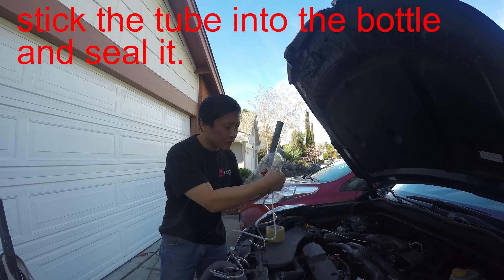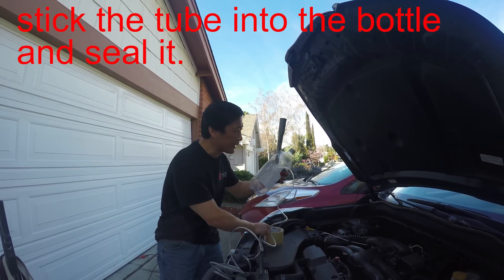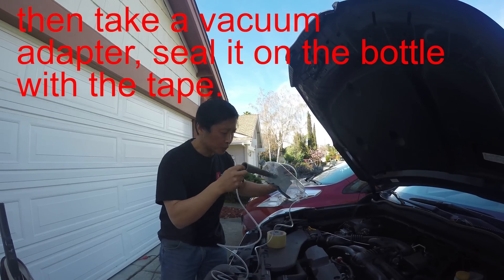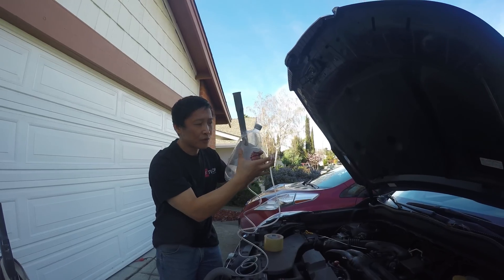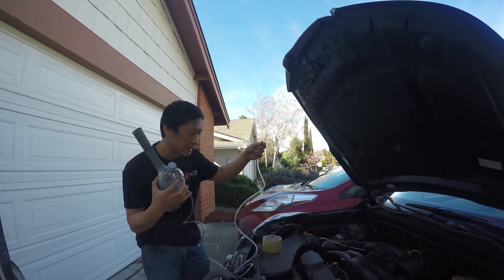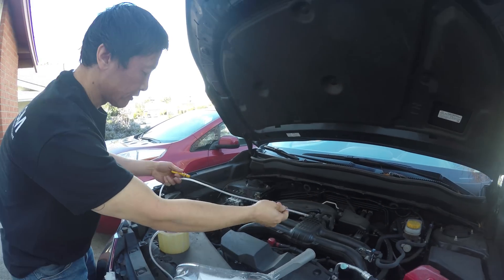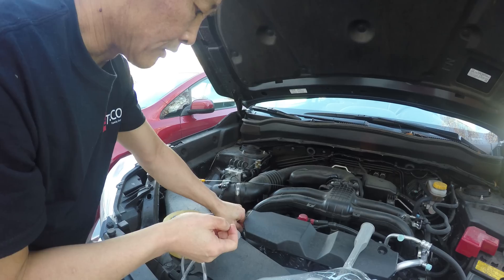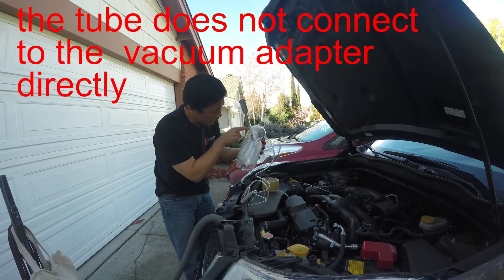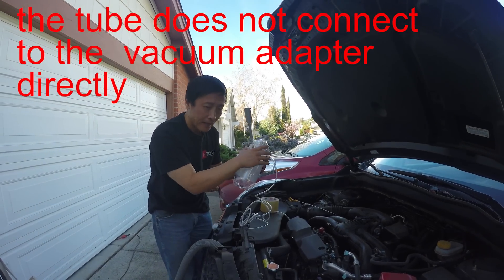I have a tube. I just stick the tube into the bottle and use tape to seal it. The other end is the vacuum adapter — I also sealed it. So this end of the tube I'm going to stick into the oil dipstick. This vacuum adapter doesn't connect directly to the tube; it connects via this bottle.